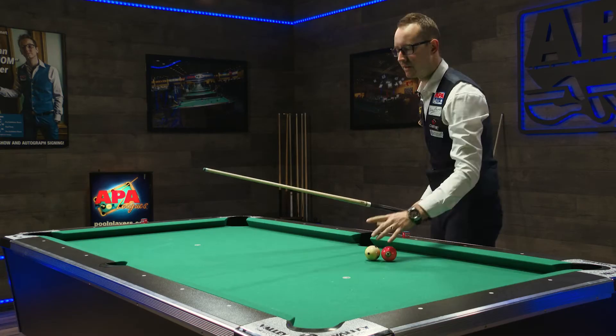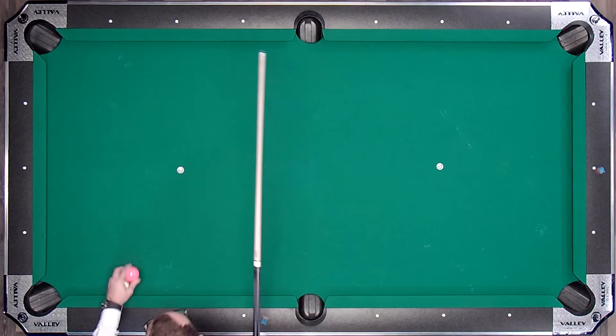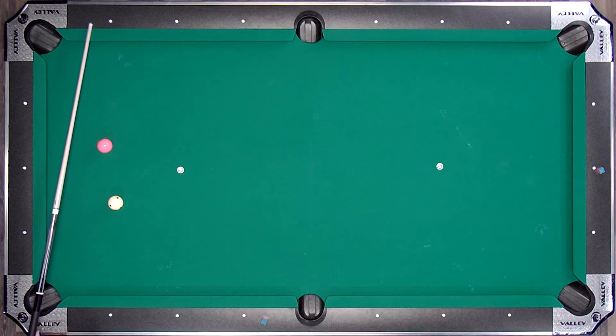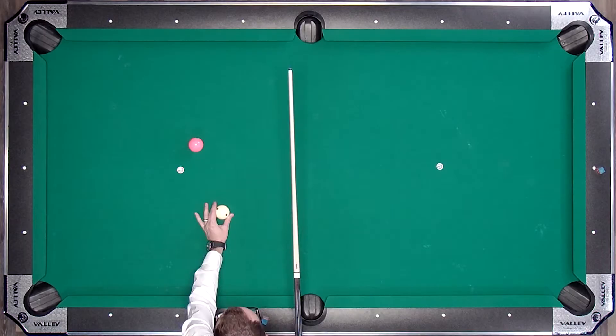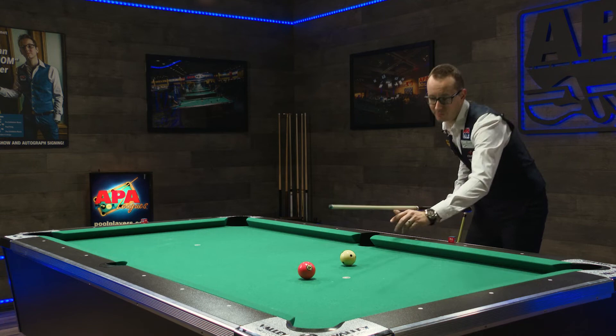Banking is pretty much the same. If I set up a ball here, the angle I get at the start is gonna be the angle I get at the exit. Here, pretty simple — you can't miss it. Now the wider the angle becomes, the more it becomes a problem, so you gotta make sure you can visualize it. This one should be right on as well. There we go.